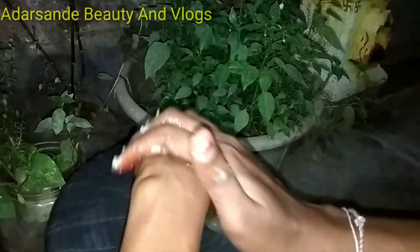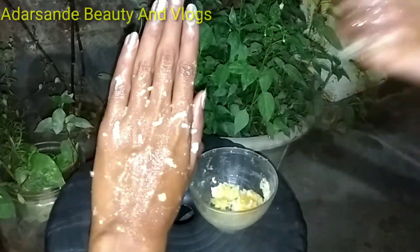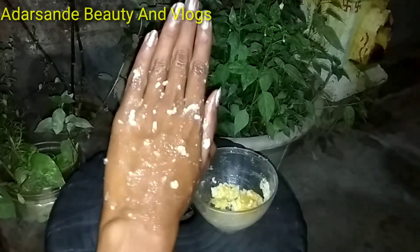If you use a little vanilla, you can use a normal scrub. Then use warm water, then you can use a cloth for washing.